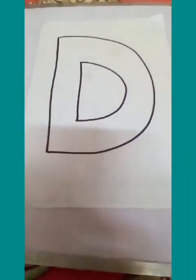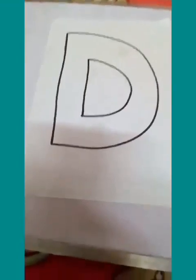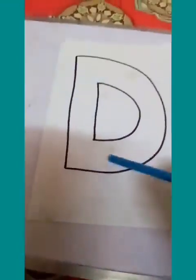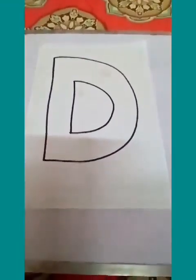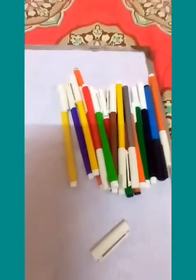Asalaamu Alaikum children, how are you? Alhamdulillah, today we are going to do the activity for letter D. Ask one of your parents to draw out a letter D for you, and we will make dots on the D. You can use colored markers, colored pencils, or colored crayons — it's entirely up to you. Just make little circles.